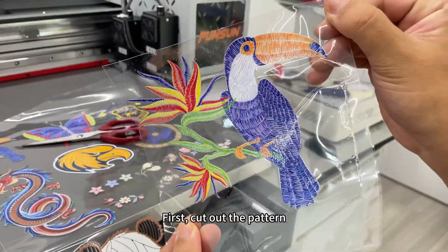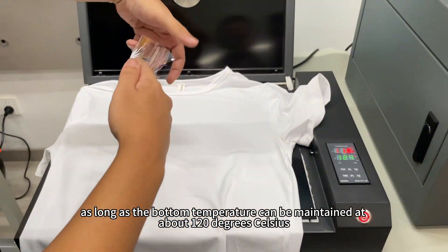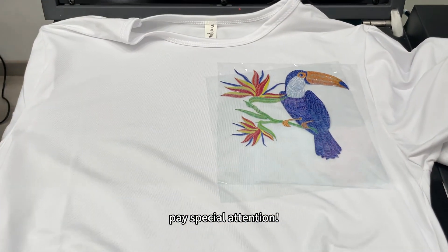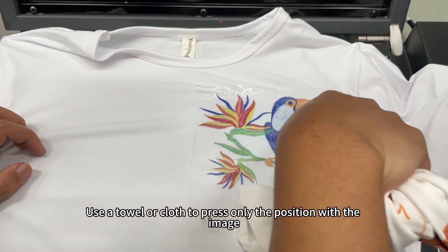First, cut out the pattern, and then use a heat press machine for transfer, as long as the bottom temperature can be maintained at about 120 degrees Celsius. During the transfer process, pay special attention: use a towel or cloth to press only the position with the image.